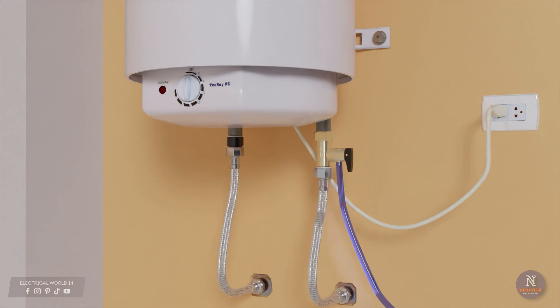In some cases it is necessary to connect a small hose to the hole in the safety valve. This hose must end in a drain, since when there is an overpressure any water released will go to that point.